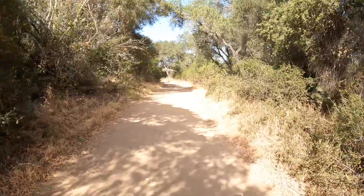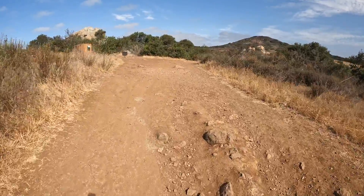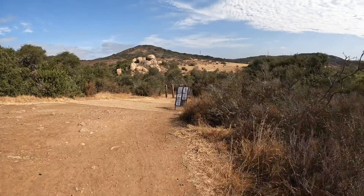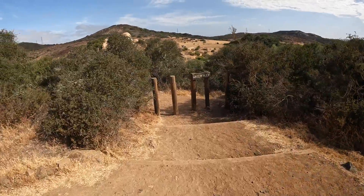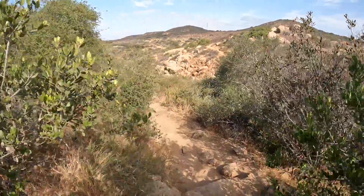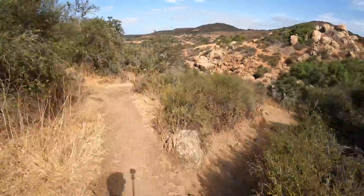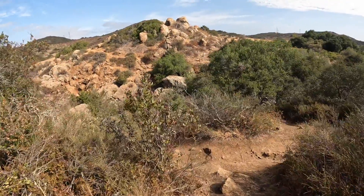We're heading up this trail — should be up to the falls here soon. I finally hit the sign to the waterfall. Check it out — this is the waterfall here at Penasquitos Canyon. We are pretty much here. This is the actual waterfall I was hiking to. Beautiful countryside out here.